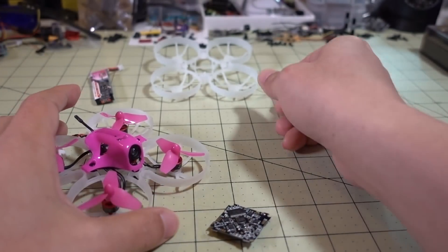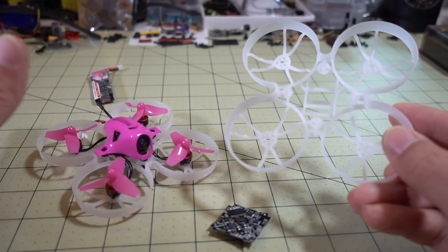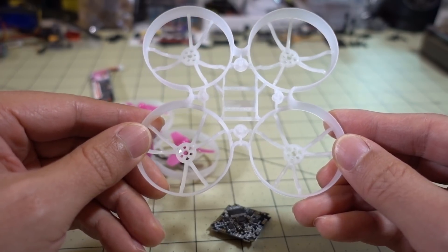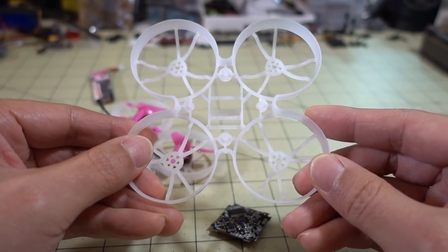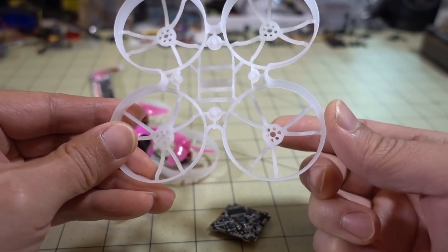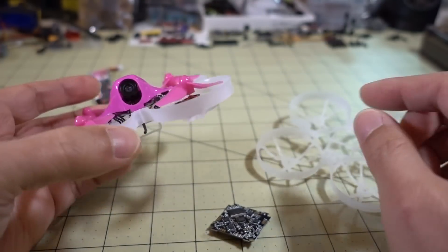In order to actually put this together, you're obviously going to need a frame, and they don't carry these frames on Banggood — they carry the board on Banggood, but not the frames. I picked up a lot of the other parts for this build from Amazon. This is the Beta FPV 75 Pro frame. Beta FPV makes a bunch of tiny whoop-type frames, parts, and actual ready-to-flys and stuff like that. This one is for the 0703 and 0705 motors — it's got the hole pattern for the three holes for the motors for that particular size, and that's what I used here.